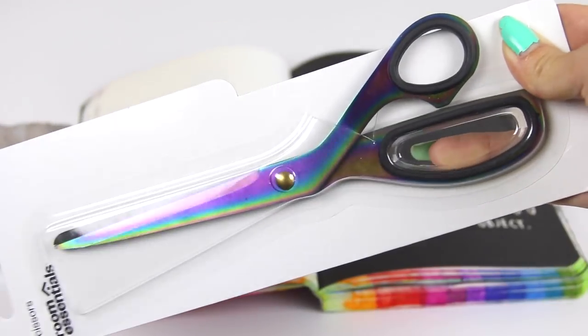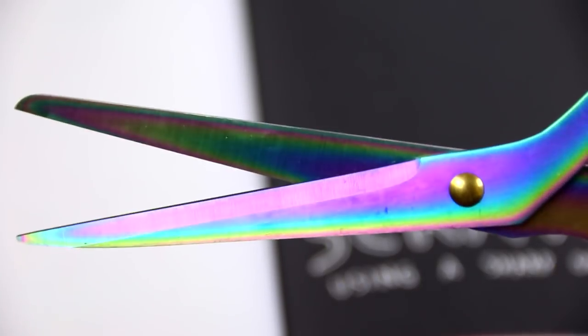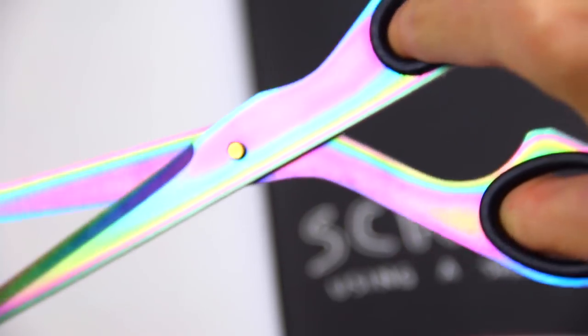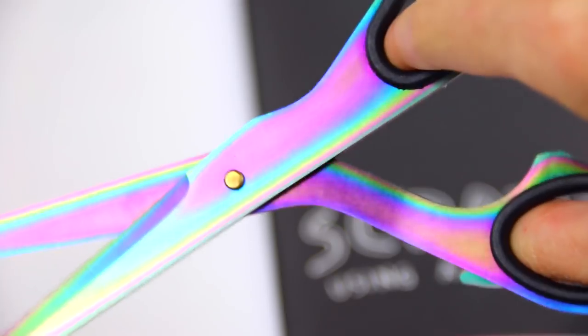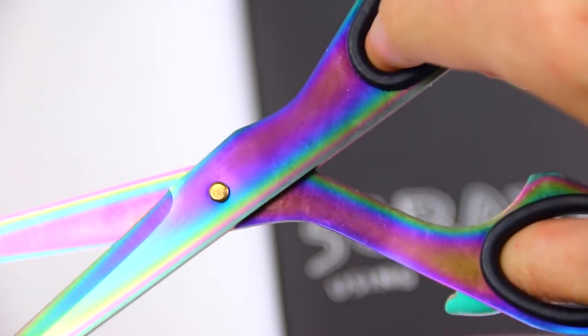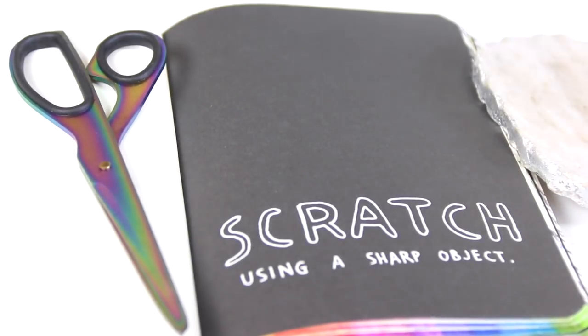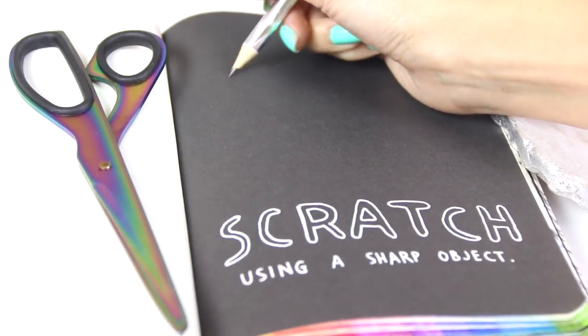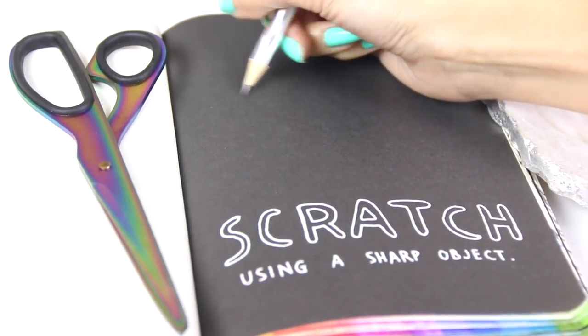Recently while shopping at Target I came across this pair of oil slick scissors and they looked amazing so I had to buy them. I have way too many pairs of scissors in my craft room but they had to come home with me — couldn't leave them.